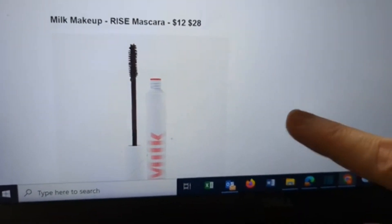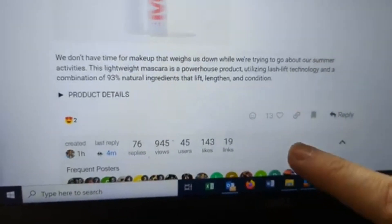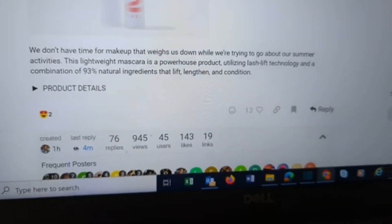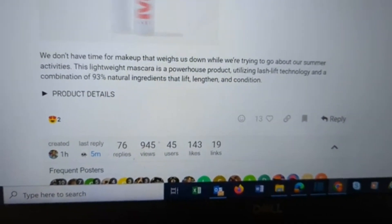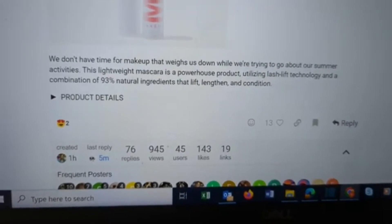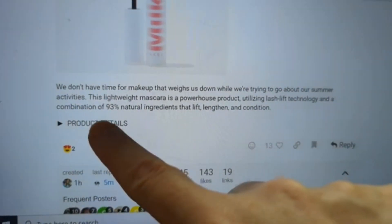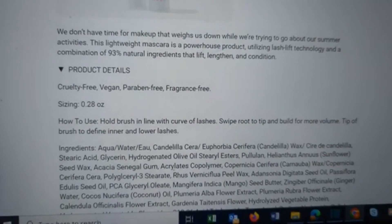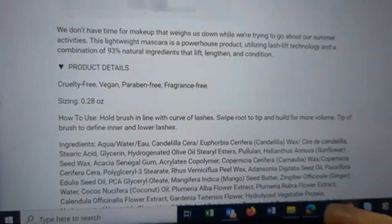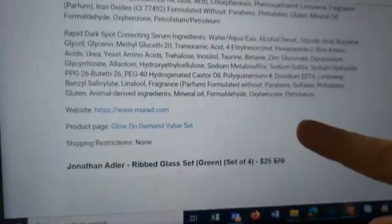From Milk Makeup, we have the Rise Mascara — normally $28, you pay $12. The Rise Mascara is a powerhouse product utilizing lash-lift technology and a combination of 93% natural ingredients that lift, lengthen, and condition. It is cruelty-free, vegan, paraben-free, and fragrance-free. It's 0.28 ounces, female-founded, no shipping restrictions.